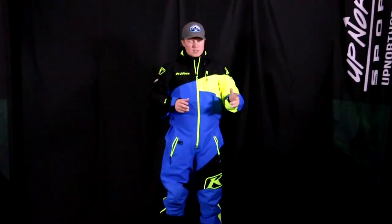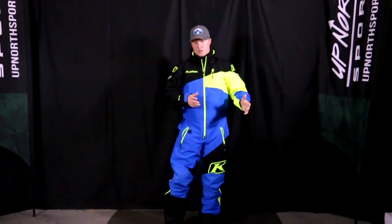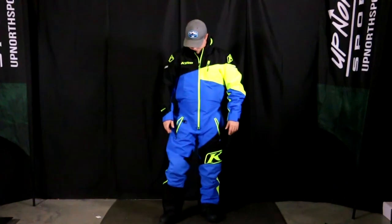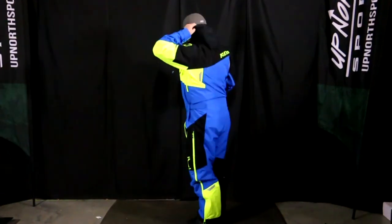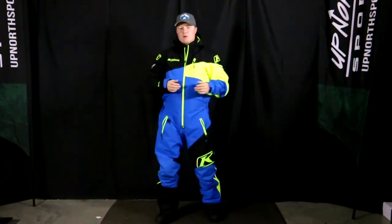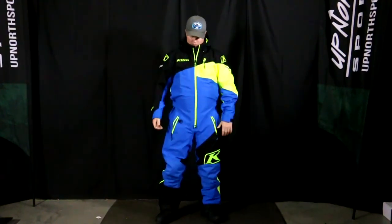So if you're going to wear this in the Midwest on some colder days — getting close to zero or below zero temps — you can certainly do that, you might just need to do some additional layering. Now I'm going to turn around and show you the hood. This is a removable hood. It's non-insulated so it's not very bulky, but if you find it's bothering you with the helmet on, you can certainly zip that off.